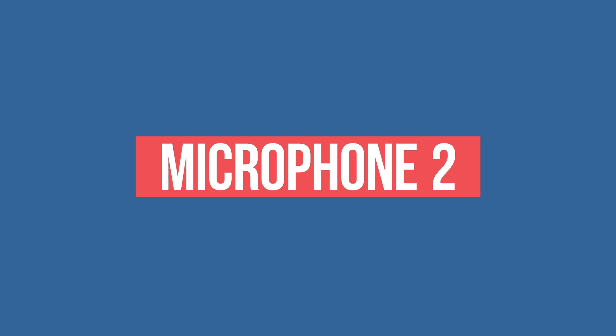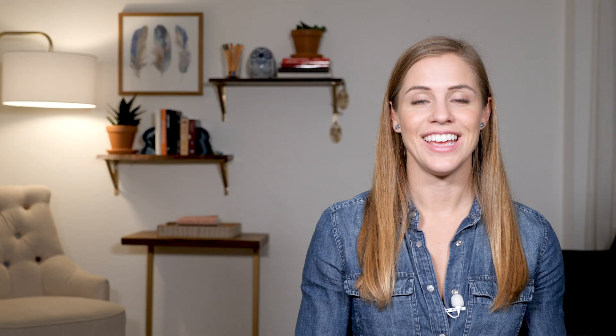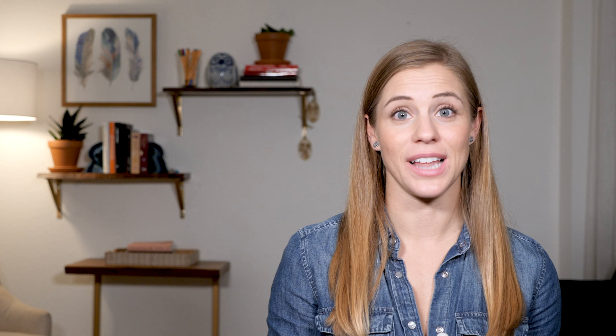Microphone two: Saramonic Blink 500 B2W. You are now hearing what the Saramonic Blink 500 microphone sounds like. The first thing you'll notice is that I have the white version. They make it in black as well, but the white version is really cool if, say, you're a wedding videographer — obviously for the bride's dress — or maybe you just like to wear white a lot. But it also comes in black.